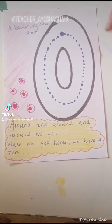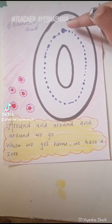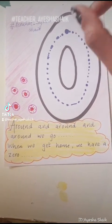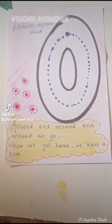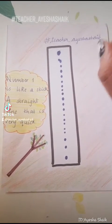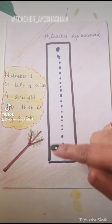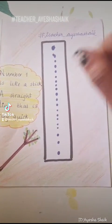That's zero — around and around and around we go, when we get home we have a zero. Number one is like a stick, a straight line, that is very quick — one.